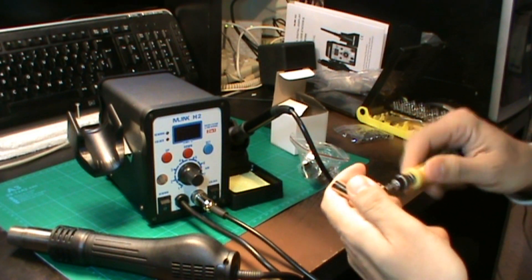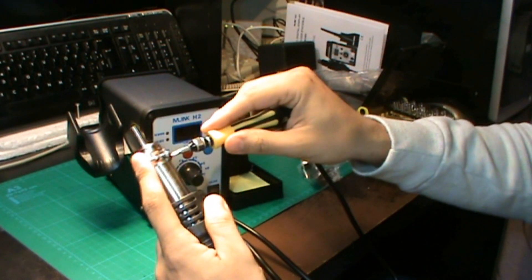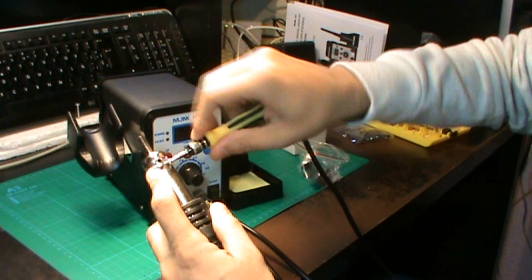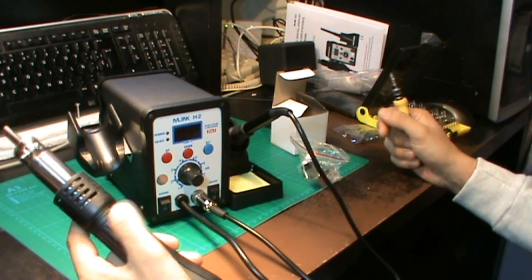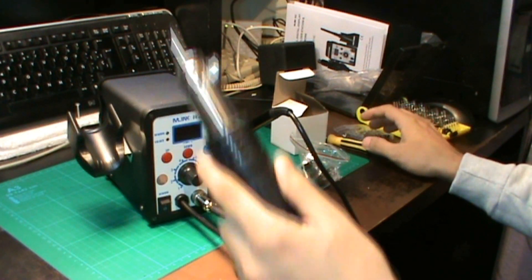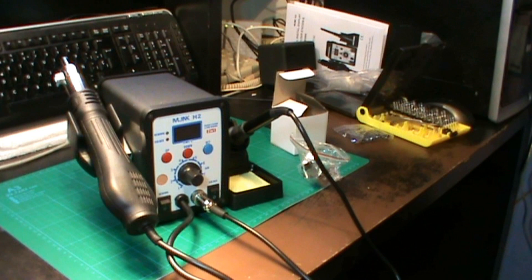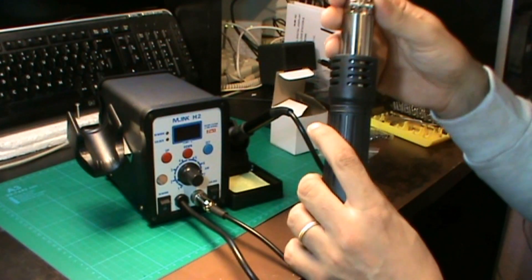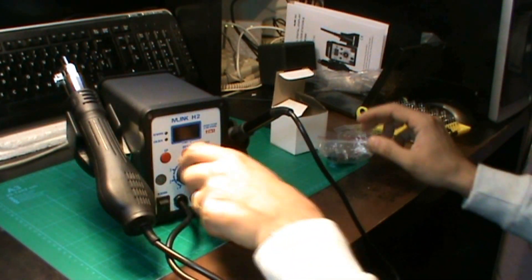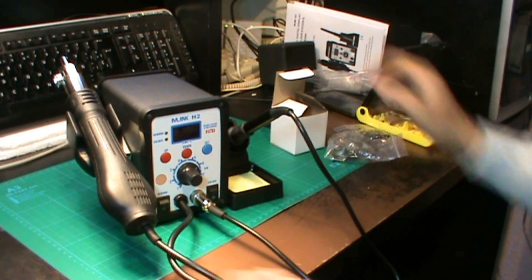Es una herramienta imprescindible si os dedicáis al tema de la electrónica, por el precio que tiene. Yo tenía un cautín de JBL y la verdad es que me valió casi la mitad, casi 30 euros, y por 67 euros ya tenéis esta estación, así que lo veo bastante chulo. Vamos a encenderla para ver que responde la máquina.